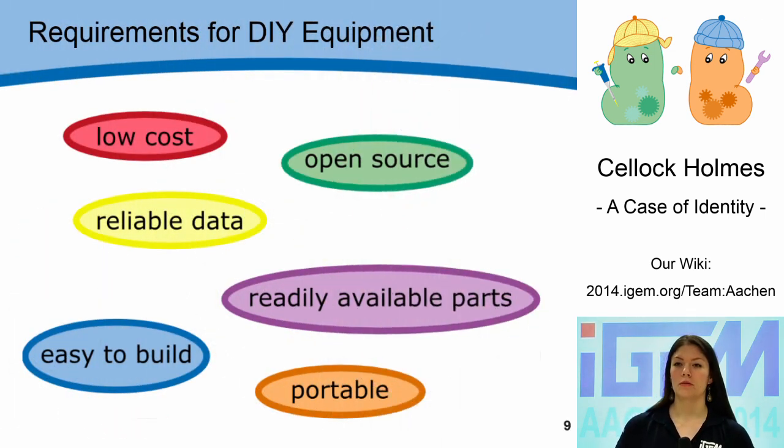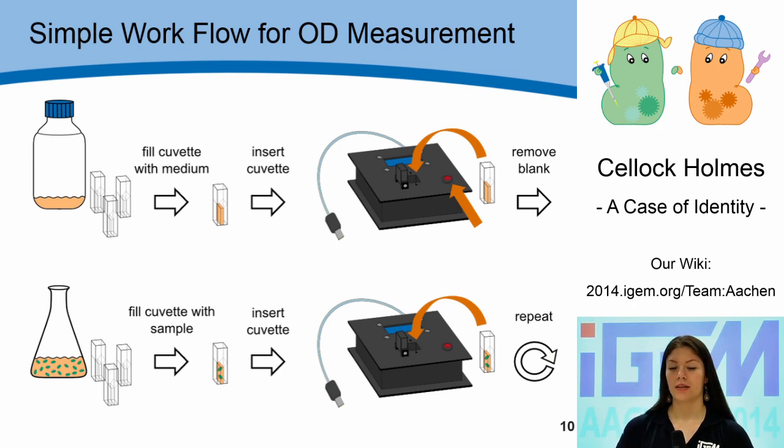As a first step to realize our ideas, we wanted to build a standard piece of lab equipment that is low cost, open source, uses readily available parts, is easy to build, is portable, and gives results as reliable as commercially available systems. We chose to build an optical density measurement device that is used just like a regular spectrophotometer. You can blank the system by simply pushing a button, then exchange the blank with the sample, and the result will be presented to the user on a display. With the help of our construction manual published in our wiki, I will now explain how our device is set up in detail.